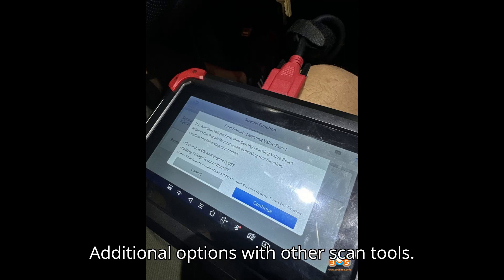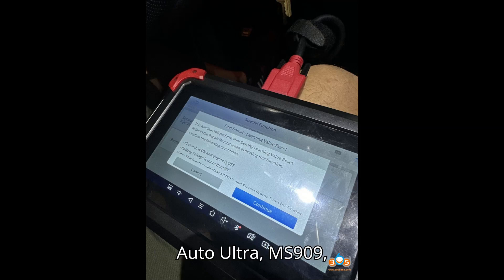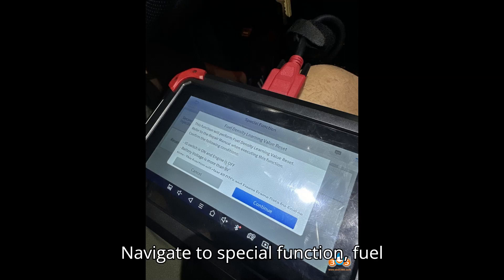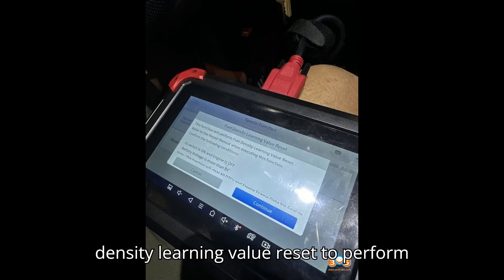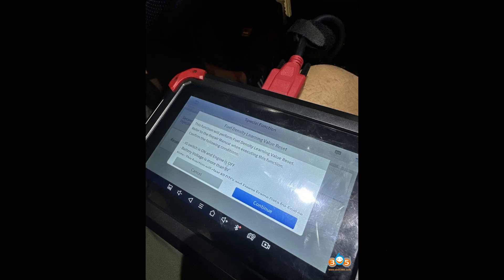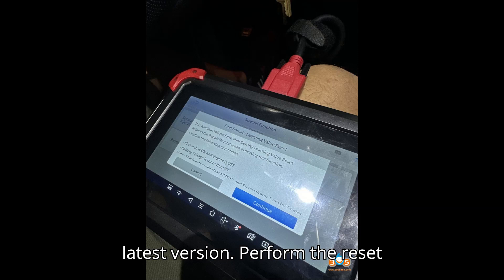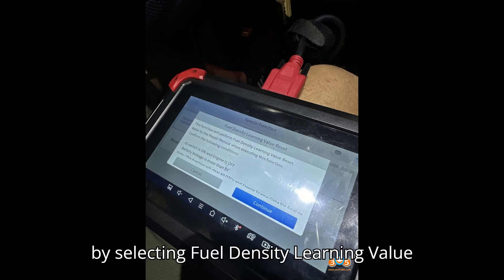Additional options with other scan tools. Autel scan tools — advanced models include the MS909 and MS908CV. Navigate to Special Function, then Fuel Density Learning Value Reset to perform the reset. Xtool scan tools — models D7, D8, and D7S. Ensure the firmware is updated to the latest version, then perform the reset by selecting Fuel Density Learning Value Reset.